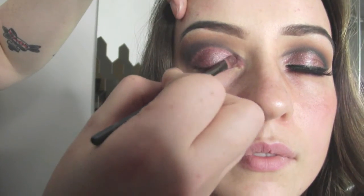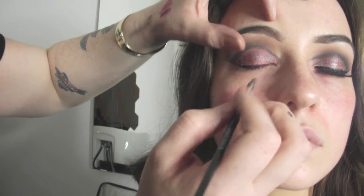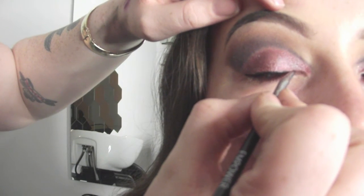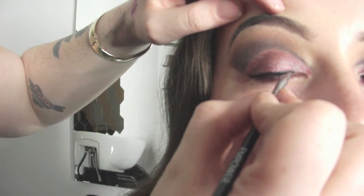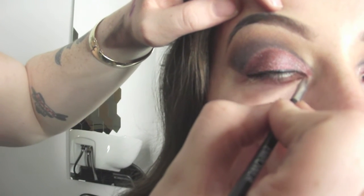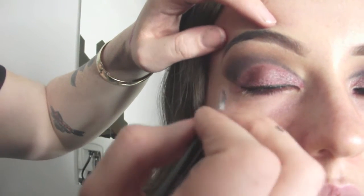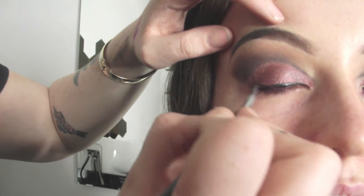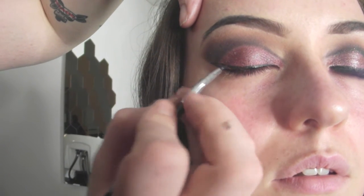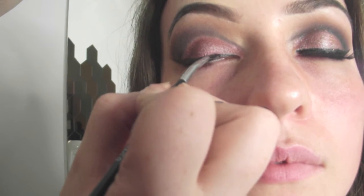Now I'm using MAC Pigment Blue Brown and I'm packing that just on top of the Cranberry. For the gel liner I always start off skinny and then go bigger. I'm using Inglot AMC Gel Liner with Duraline, AMC 77, applied with an Empower angled liner brush. The trick to getting a perfect line is to work in really small sections and be patient. I always get my rough line before I fill in the middle.